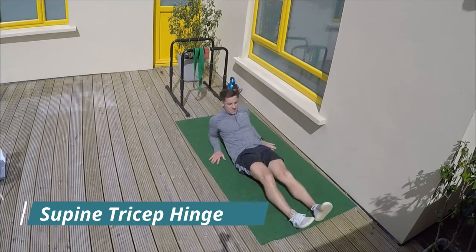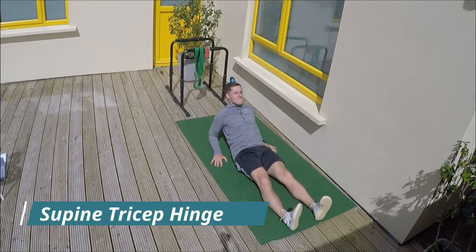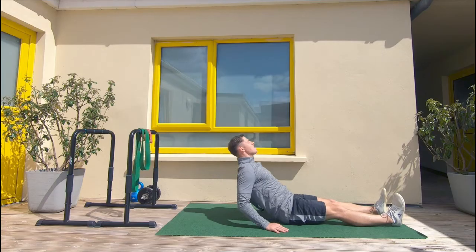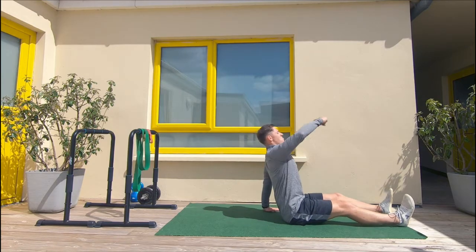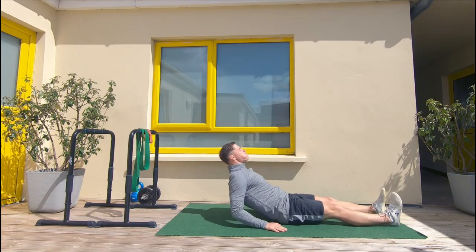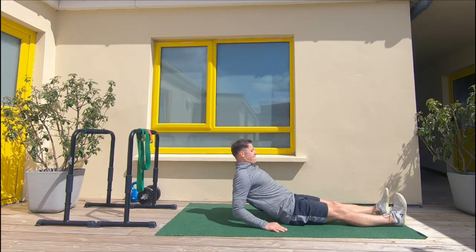We're focusing on building upper body strength in the shoulders and in the arms. We need to press through the palms of the hands, extend the arms fully and lead the way with your chest. Exhale on the way up.